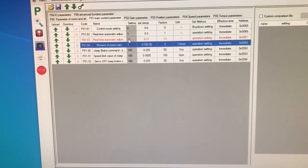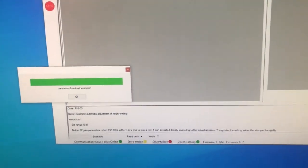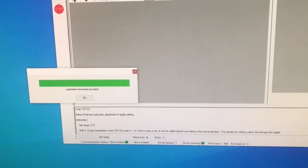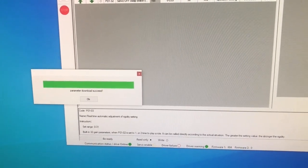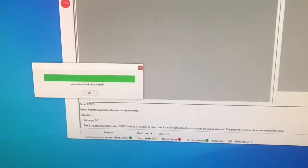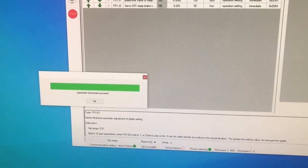Put it back to 13. Then you have to press the download button, and then it sends it to the servo motor. You would think it's the upload, but they have it backwards. Their nomenclature is: download puts the value onto the motor; upload reads the value from the motor.